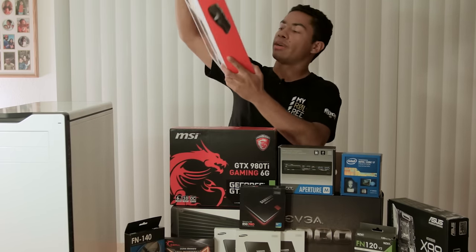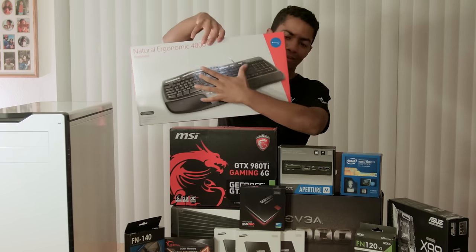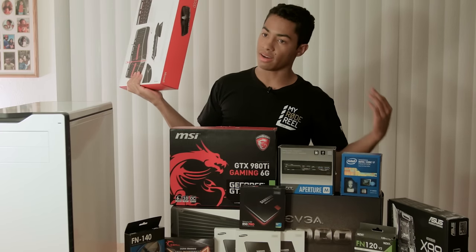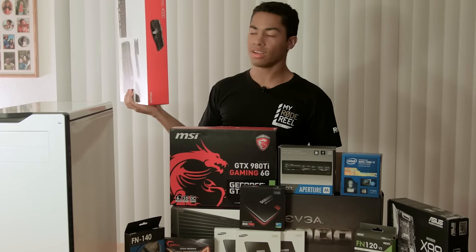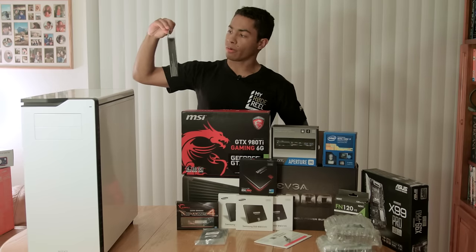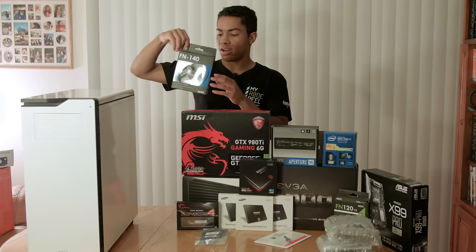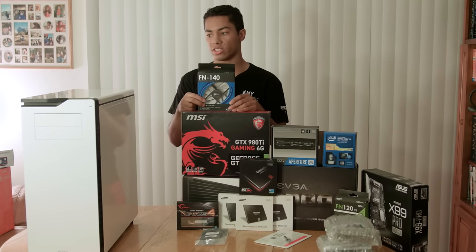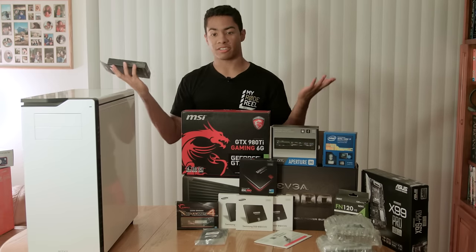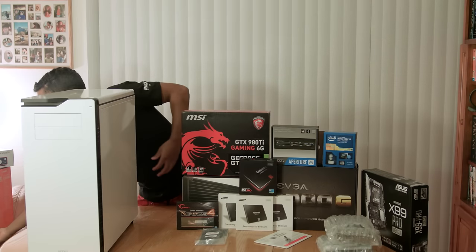Next we have the Microsoft ergonomic keyboard. I was kind of hesitant on this, but a lot of people said they liked it. It kind of bends right here which they said ergonomically is gonna help your wrist, and I'm on the computer all the time - not even just editing, but typing, commenting, messaging, emails, a whole bunch of stuff. I'm really hoping this keyboard works out. For the fans, this is an NZXT 140mm fan - really good for the price. I got extra fans just in case for cooling, and also a 120mm fan.